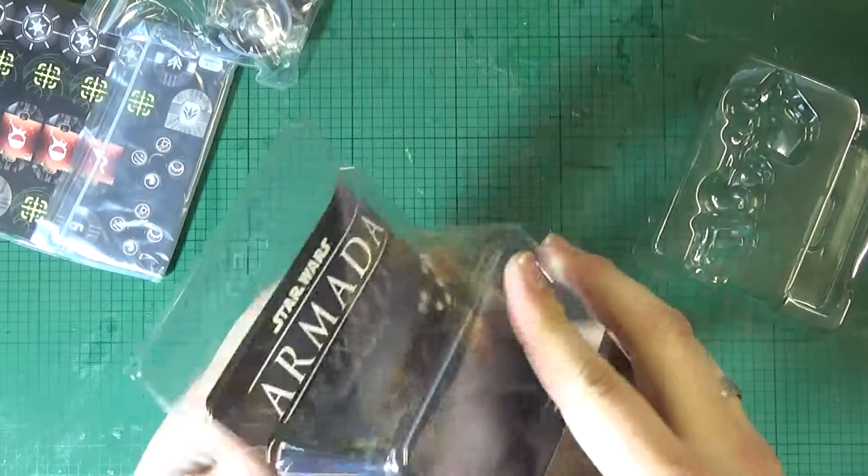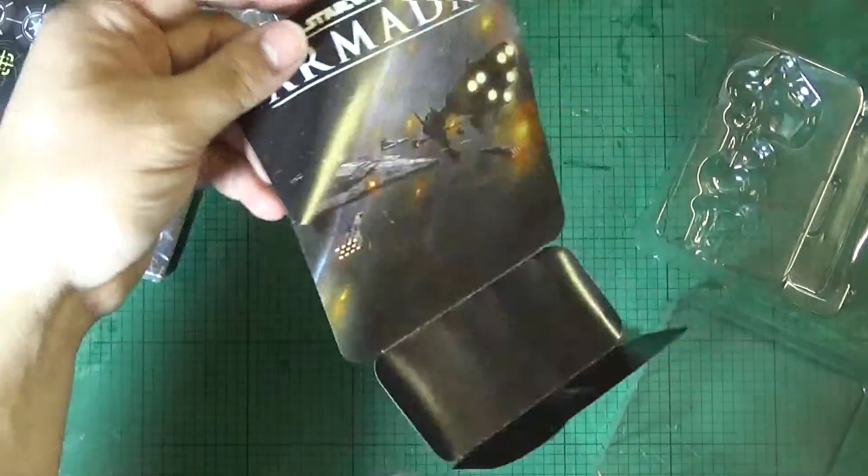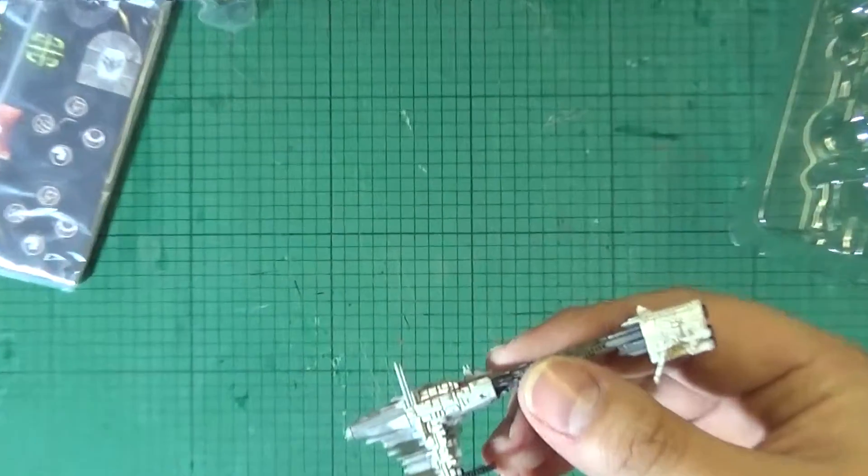There's some nice repeat artwork from the main core set there. Let's have a look at the model under the close cam.